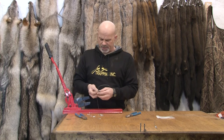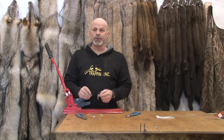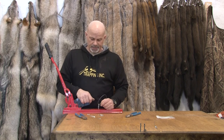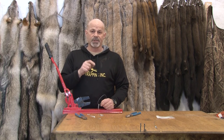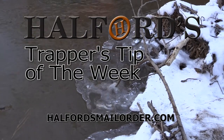These are very important distinctions. These are easy to institute, both of them, and I will show you again on a later show when I build some wolf snares. Just thought a heads up — here's what's coming. That was Helford's Trapper's Tip of the Week.